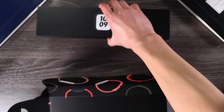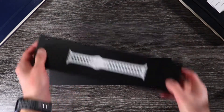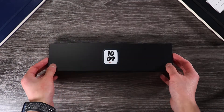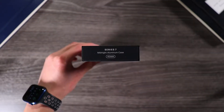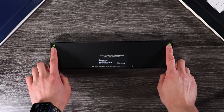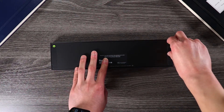Inside the box in separate packages are the Series 7 itself and the Nike sport band, which we'll take a look at later. With the Series 7, you'd be hard pressed to find upgrades from the Series 5 and the 6 — or heck, even the Series 4. If I were to try to find differences, it would probably be the slightly larger display and the slightly faster charging as well.